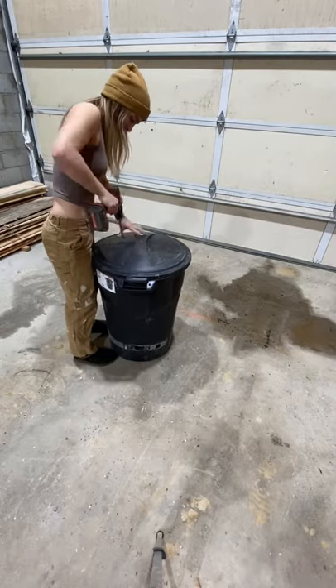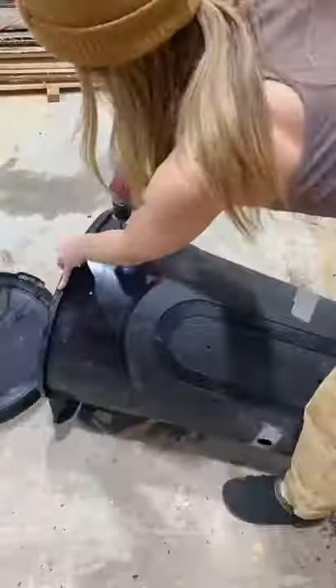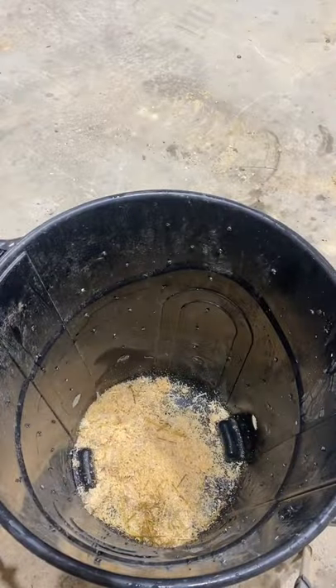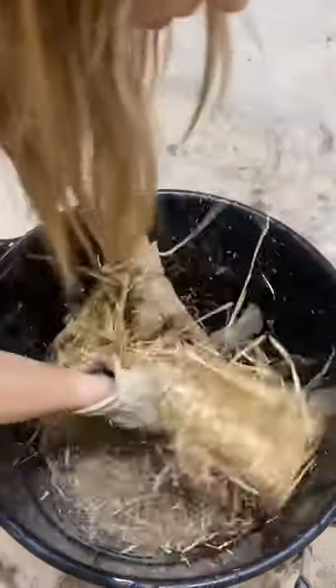You don't need any fancy tools to get started with composting. All you need is a cheap trash can with a locking lid and lots of holes drilled in it for aeration. Compost is made up of two layers: brown and green. The general rule of thumb is four parts brown to one part green.